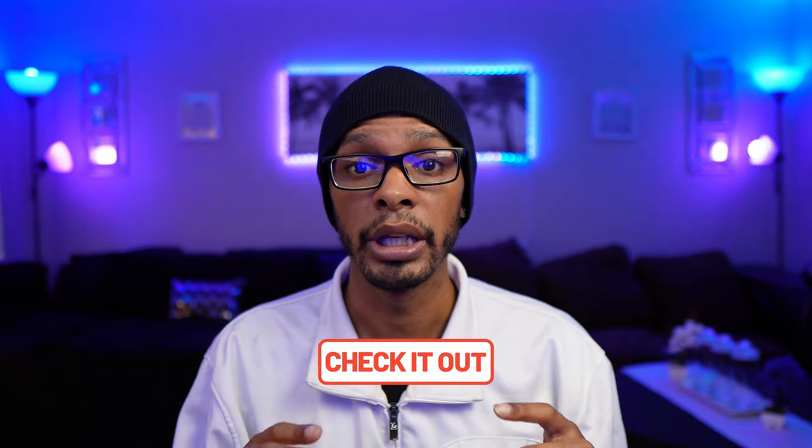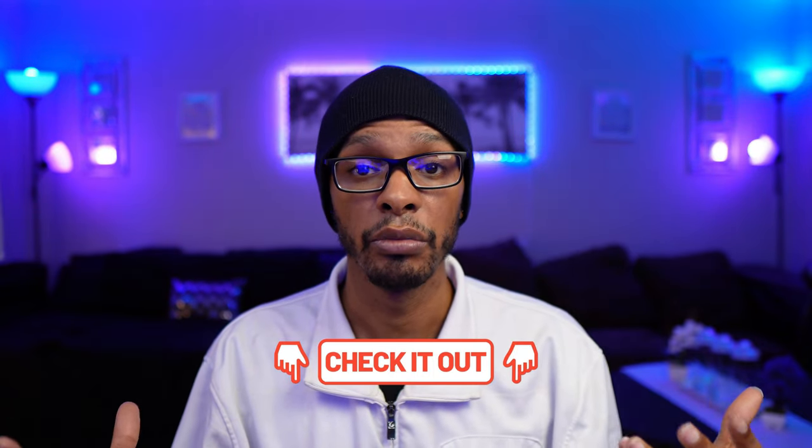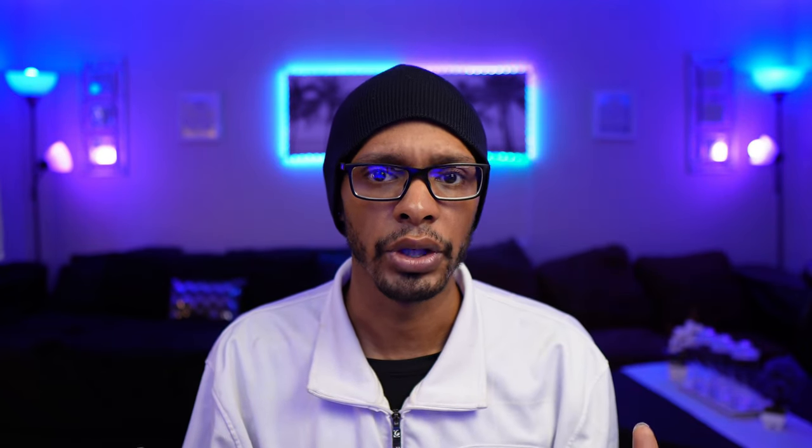It's from a company called Neuer. Neuer did not send out these softboxes — I purchased them with my own money. In the description, there will be a link to a kit landing page that will have these softboxes mentioned in the video today, as well as some of the accessories that you might want to pick up to make your lights a little bit more versatile.